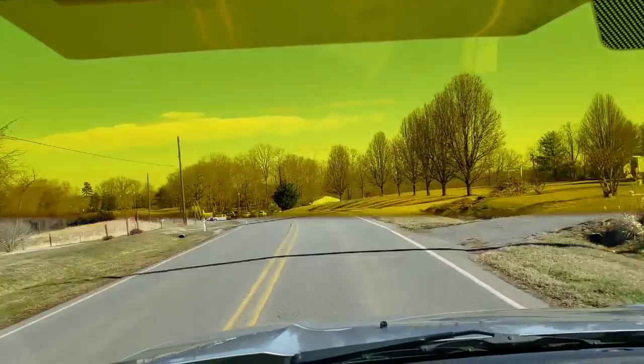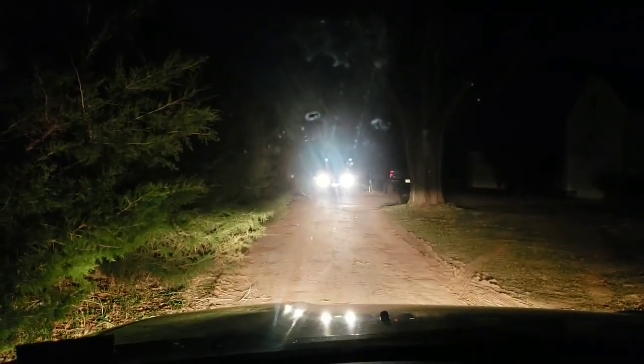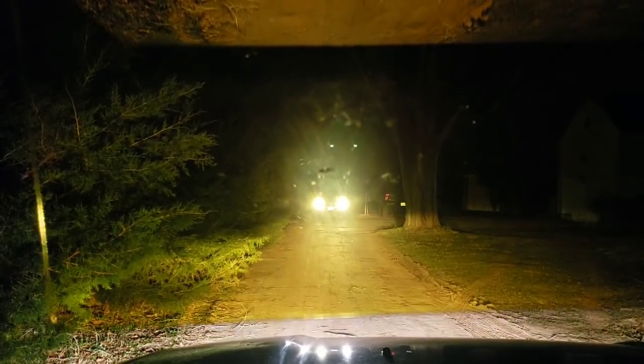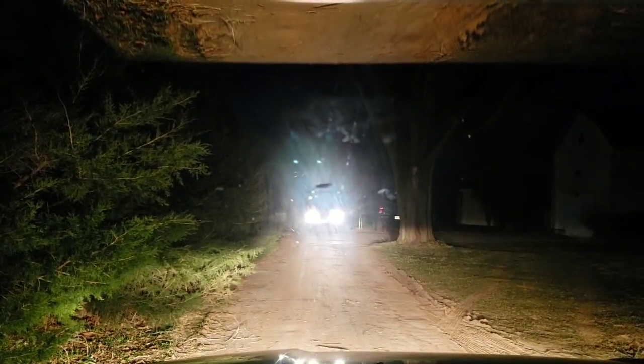Now we're going to try this out at night. You can see down the driveway there's a car at the other end with the lights on — this is without any visor. Now bringing down the nighttime visor: nighttime visor, no visor — can you see any difference? To me it looks the same; those are the high beams. Switching to low beams: without the visor, now with the visor — it looks very similar; this one just makes everything look yellow. I don't see the benefit in the nighttime visor.